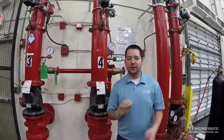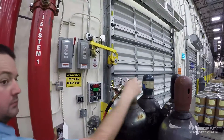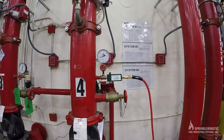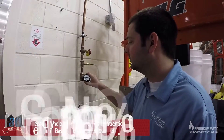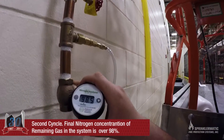This is fill number two. We're going to fill again to 30 psi and repeat the same steps we just did. About 98.4% — we're good. We've completed our second fill in the system. We've measured our nitrogen; we're at 98.4%. Our goal was 98%, so we have reached our goal. That will make this purge the final purge, so we're going to do that now.